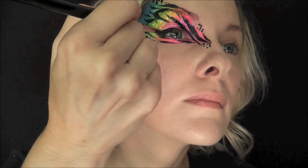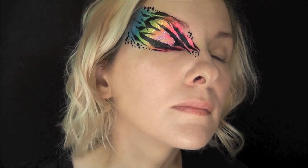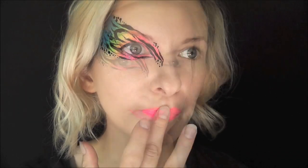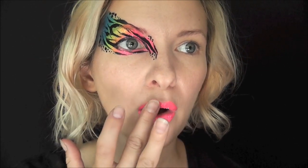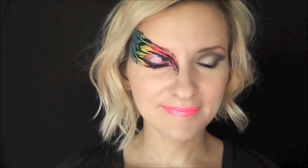I think this eye design would work great for tweens or teens or even for adults that just want something fun and funky and bright. Next I'm just going to go in with some of the neon pink from the cake for lipstick, and I'm going to dab some more of that neon pink glitter over the top. And that's it — that's the finished look! I hope you guys like this and you can use this or some element of this. Thank you so much for watching. Be sure to like and subscribe for more fun face painting tutorials. See you next time!